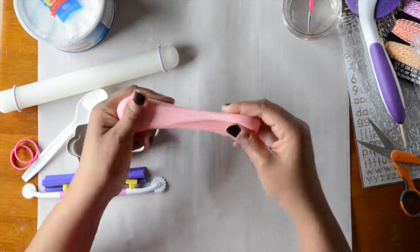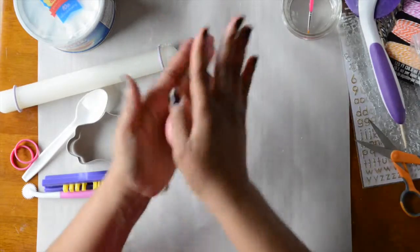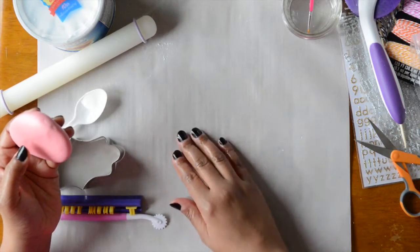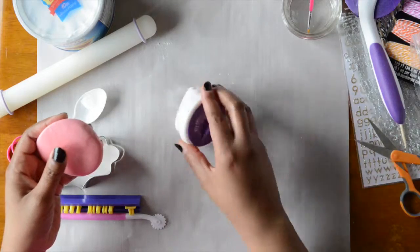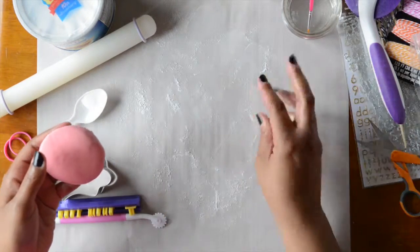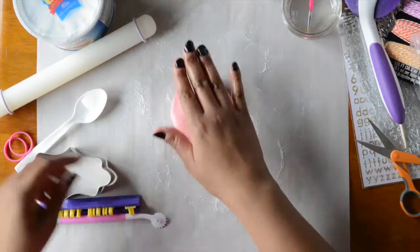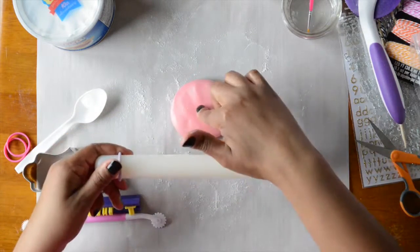After pulling out your fondant so it's nice and pliable, roll it into a ball. Flatten it with your hand on your surface — if you don't have a mat, use a piece of parchment paper. Use a dusting pouch with powdered sugar, cornstarch, or a 50/50 mix to prevent the fondant from sticking. Then take your 9-inch rolling pin and roll the fondant from the center out.